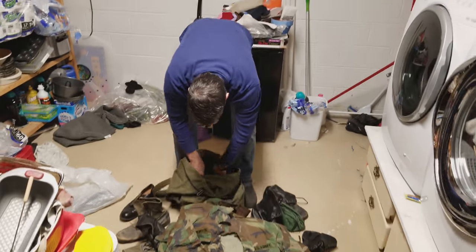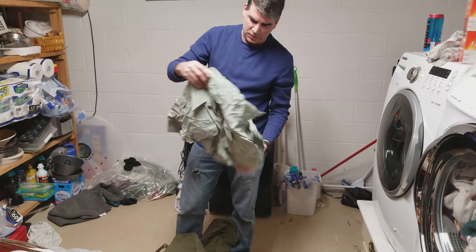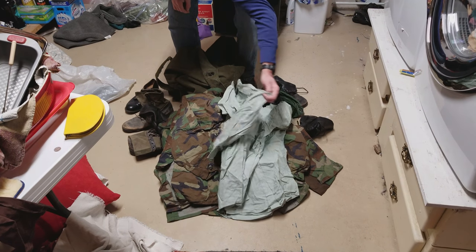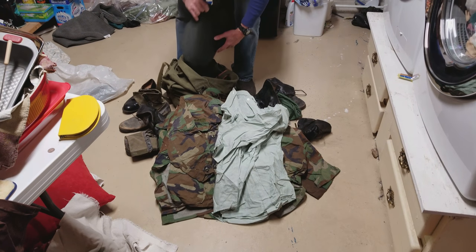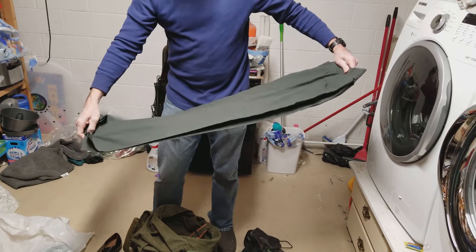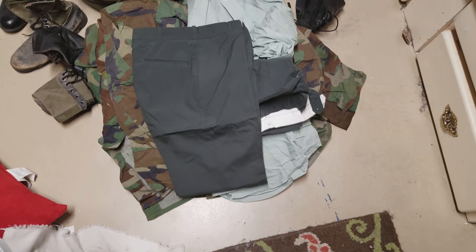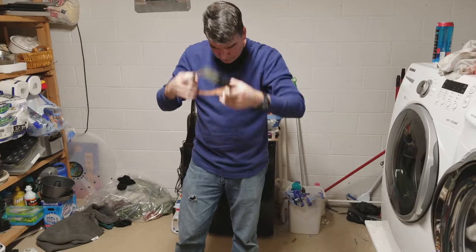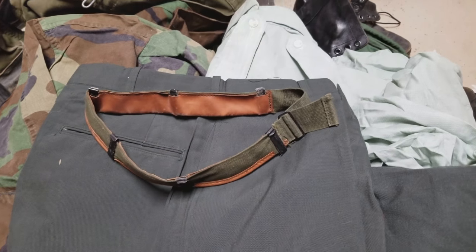Ken has dress greens with his medals on them upstairs. In the bag are dress green shirts — both short sleeve and long sleeve — and dress green pants with a 28-inch waist. There's also a headband that went inside the helmet. It's definitely a great find overall.